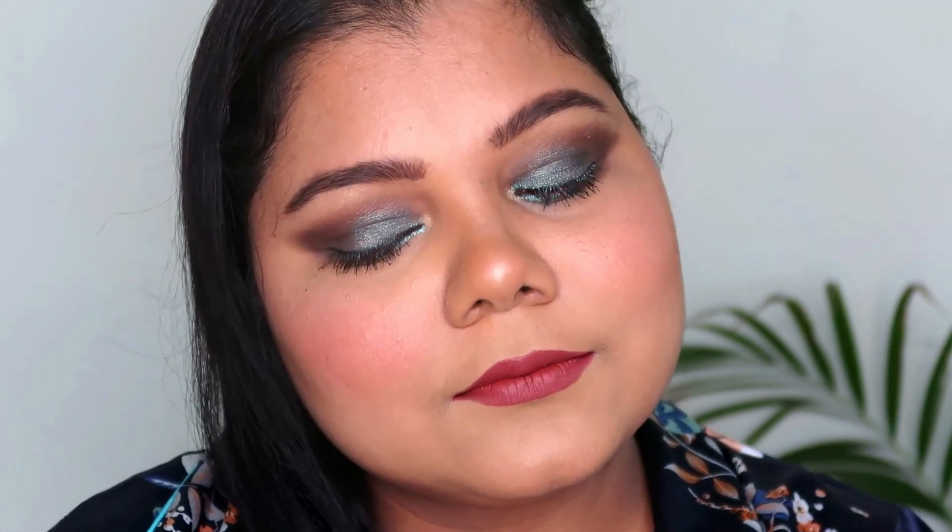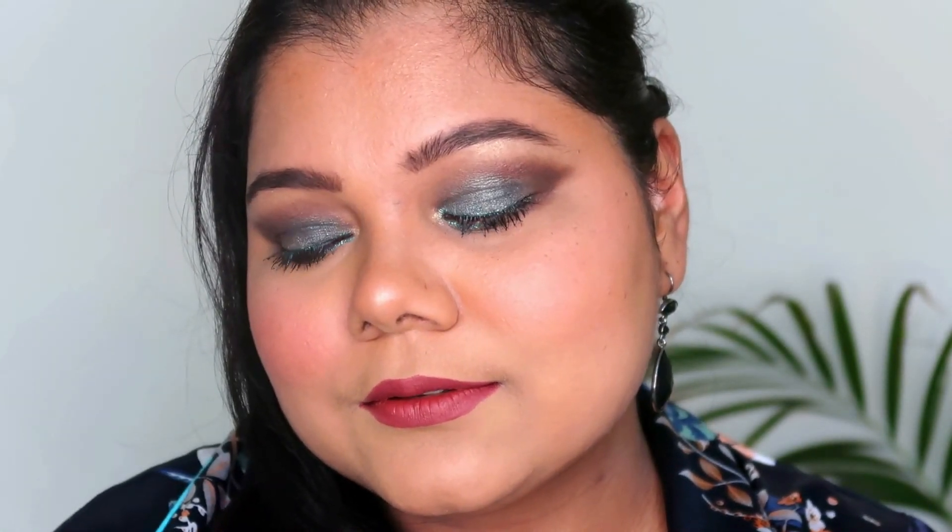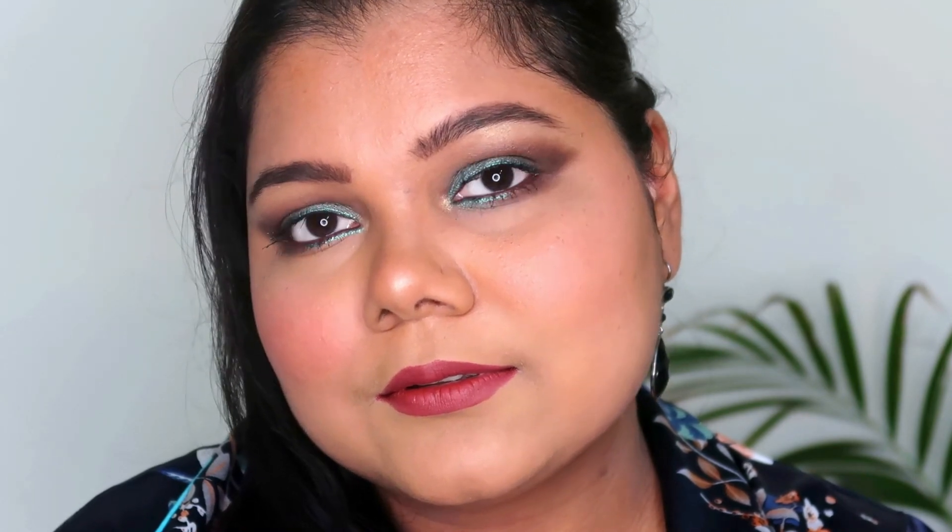I will be back with some more interesting eye looks and smokiness. Consider subscribing and following me on Instagram at Prancing Geek. Till then, take care and I will see you in my next one.